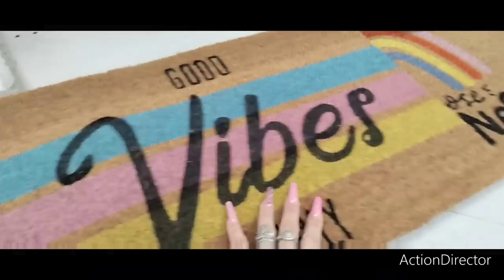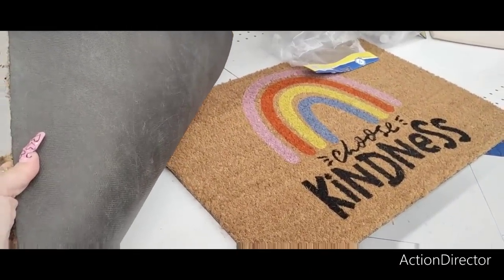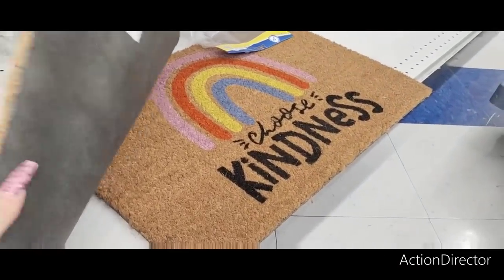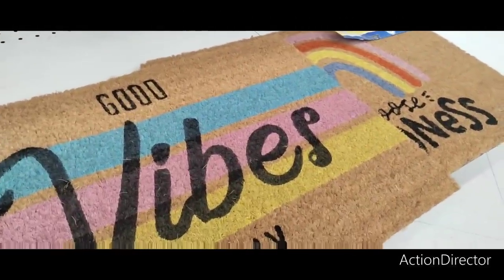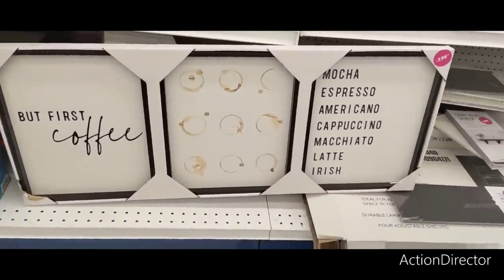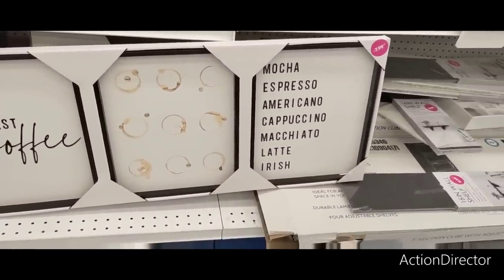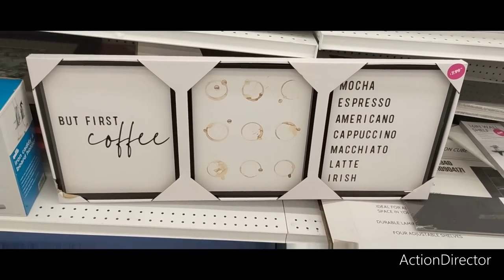These cute door mats — 'Good Vibes Only' is going to be $4.99. 'Choose Kindness' — those are the two different ones I'm seeing. For $7.99, 'But First Coffee' — they have like the coffee drops: mocha, espresso, Americana, cappuccino, macchiato, latte, Irish. I like that — that's pretty cool.